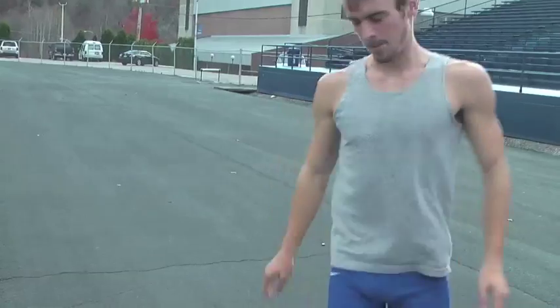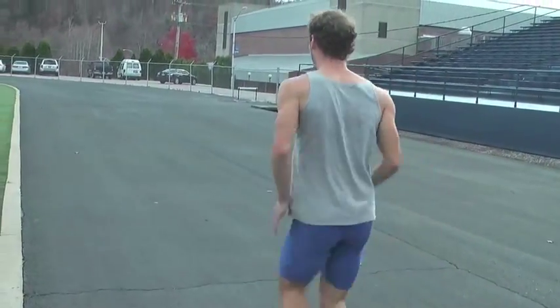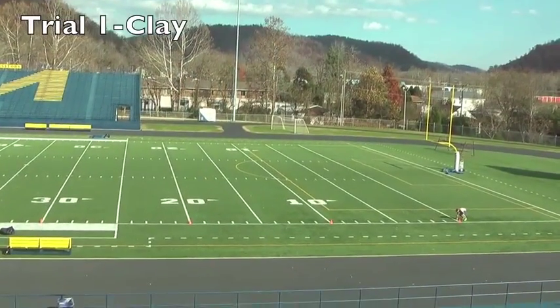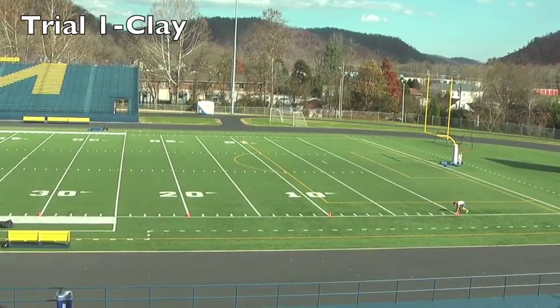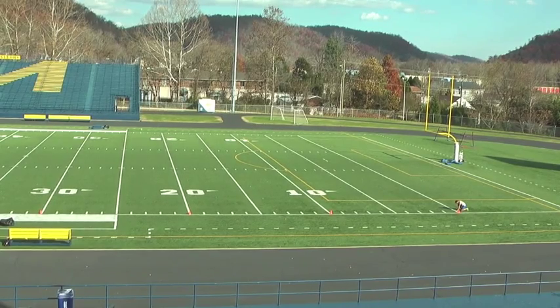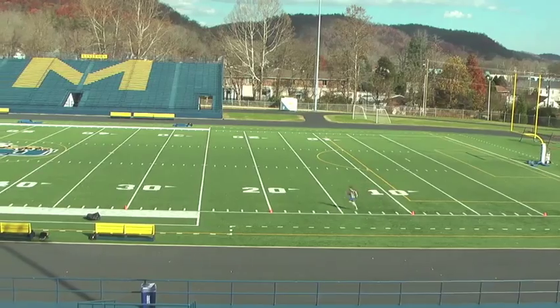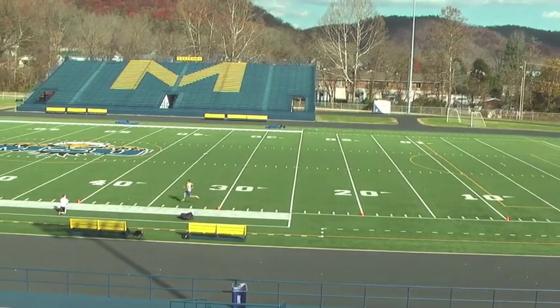The average of the two trials is recorded to the nearest tenth of a second. To administer this test, allow the athlete to assume the three point stance. The timer will start on the athlete's first move and will stop when the athlete crosses the finish line.